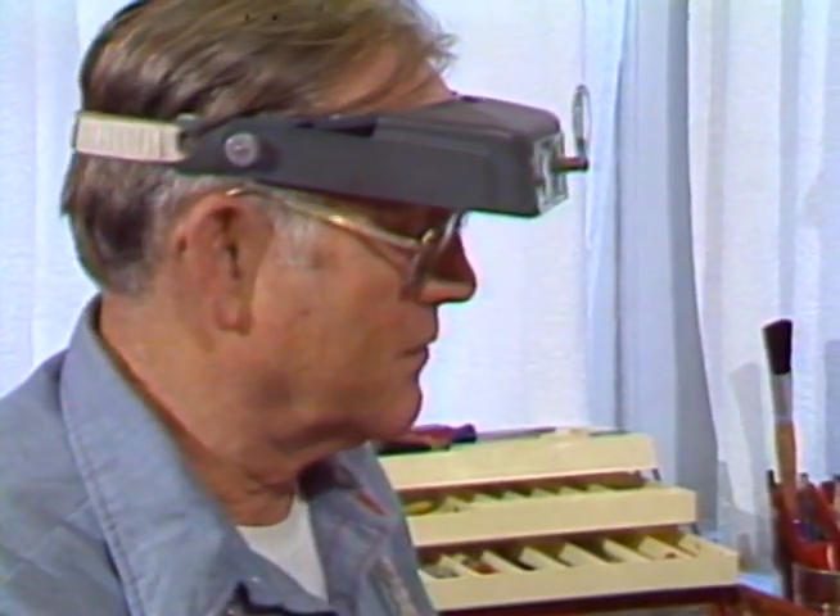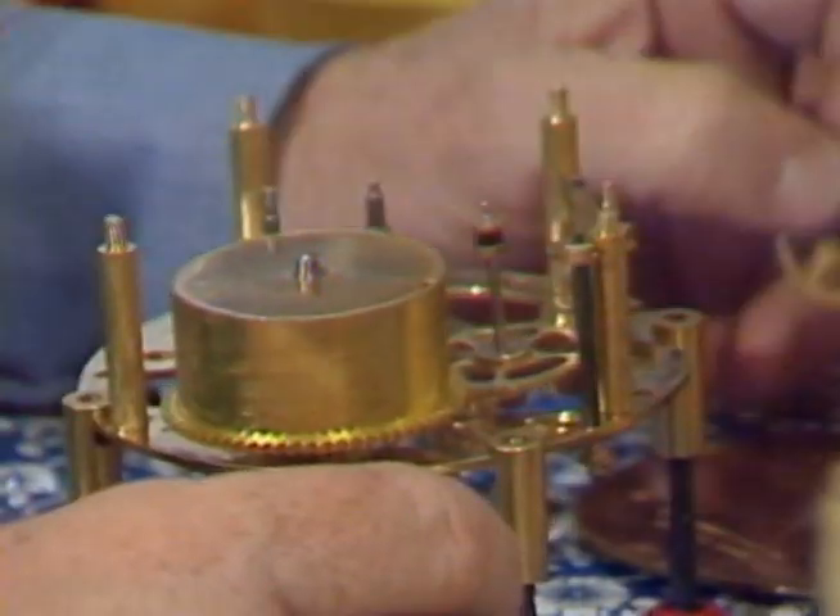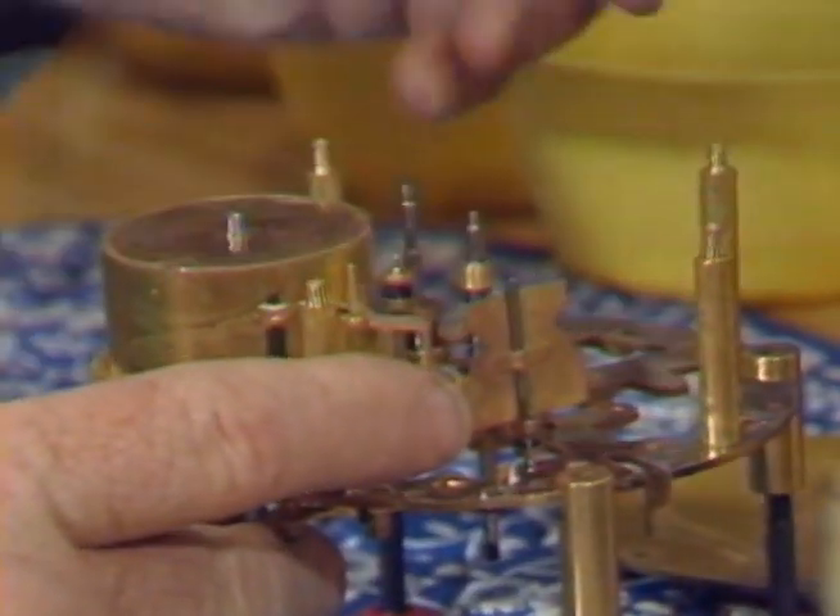When Bob McPeak retired from the Salinas Police Force five years ago, he found he had a lot of time on his hands. So what he did was make use of that time and enroll in a clock repair class at San Jose. He now works out of his home in Salinas, and he's one man who will set your ticker straight.